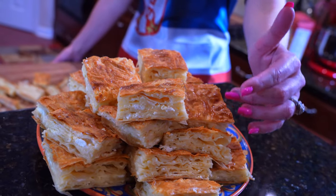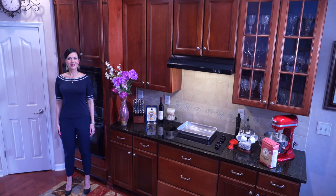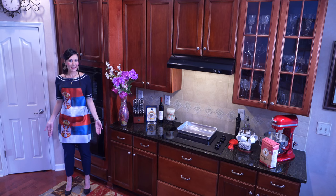And there you have it — Serbian gibanica. Savory, tasty, delicious. Welcome to my kitchen and my channel. I'm Nellie and today we're making Serbian gibanica.